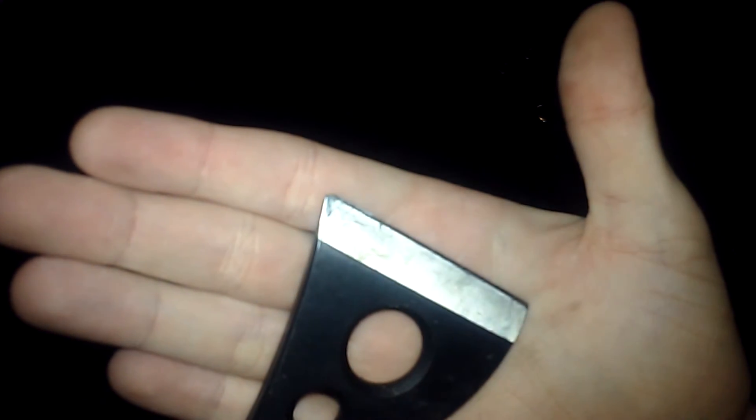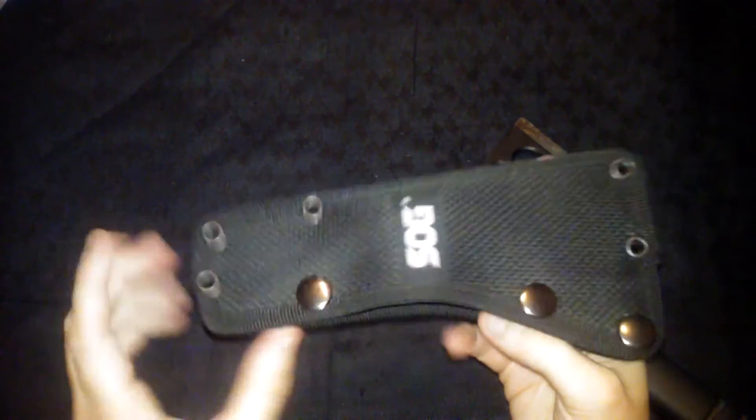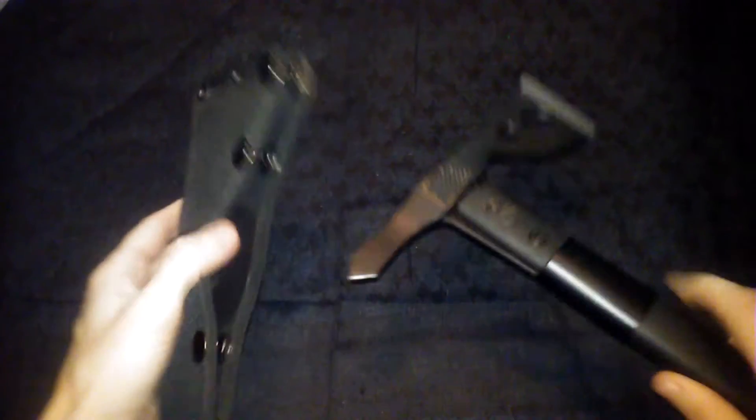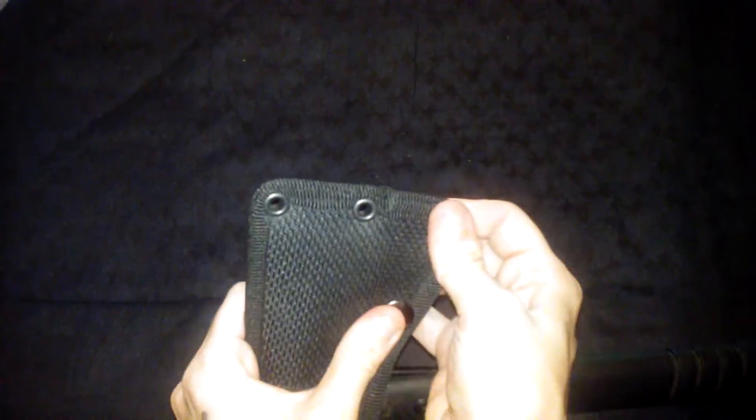I've used this quite a few times. I'm not really a big fan of the sheath — I don't really like the buttons on the bottom all too well. It does keep it nice and secure, but I wish they had made a little bit better sheath for it.